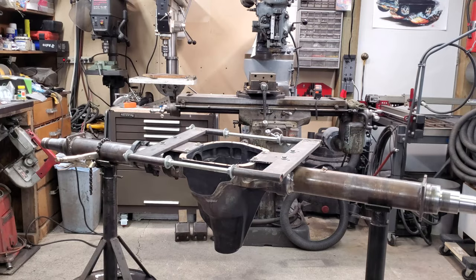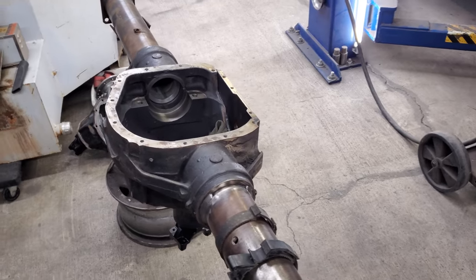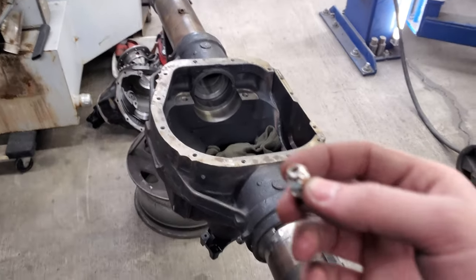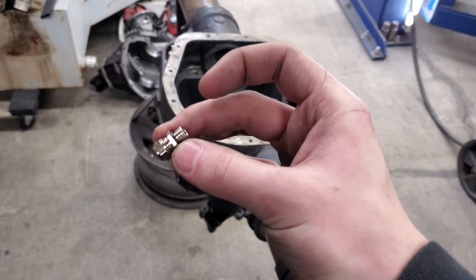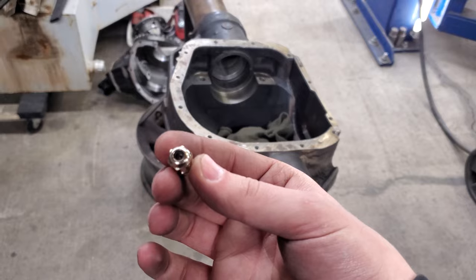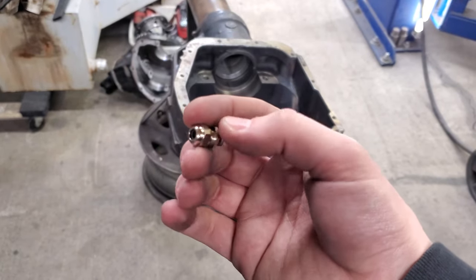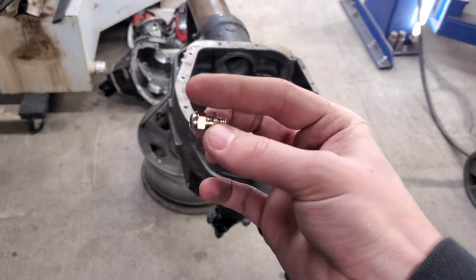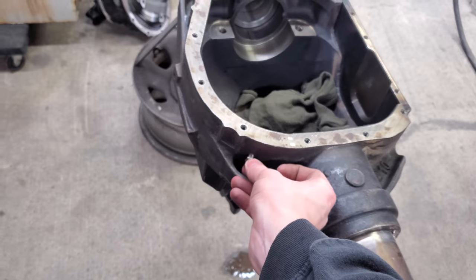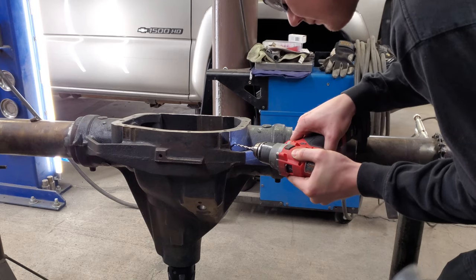I decided I'm not going to use the factory e-locker connector since it was bulky and wasn't going to fit well. I got this little cable gland — this part will thread into the housing and seal with an O-ring, and then the wires run through here with a little rubber seal inside that clamps down as you tighten the nut. I'm going to put that right there on the housing, so I need to drill and tap for that.